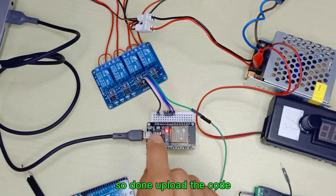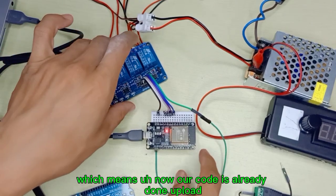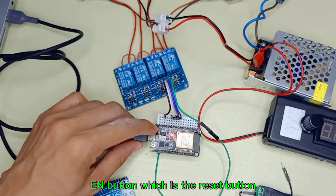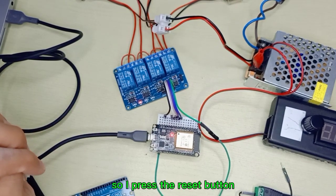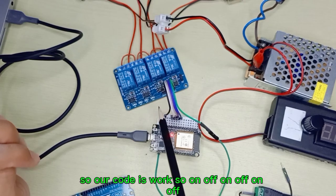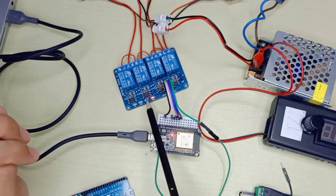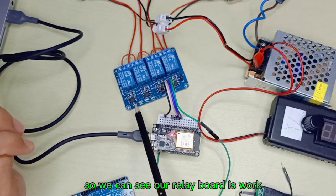The upload is done. The message says 'Hard resetting via RTS pin', which means the code has been successfully uploaded. Now press the EN button, which is the reset button, and the relay board starts working — on, off, on, off. We can see our relay board is responding to the code.